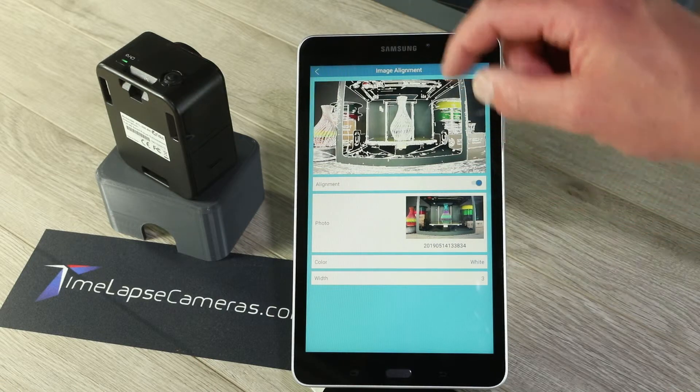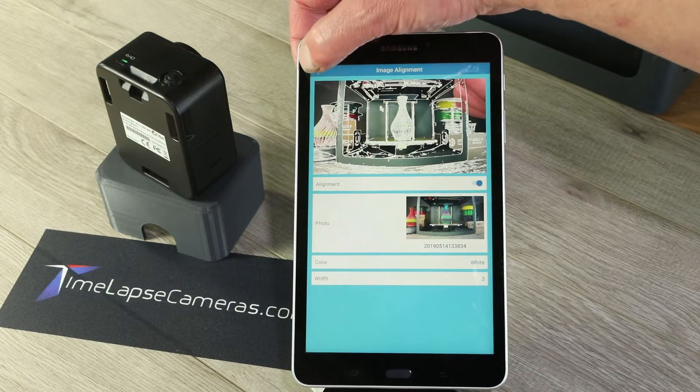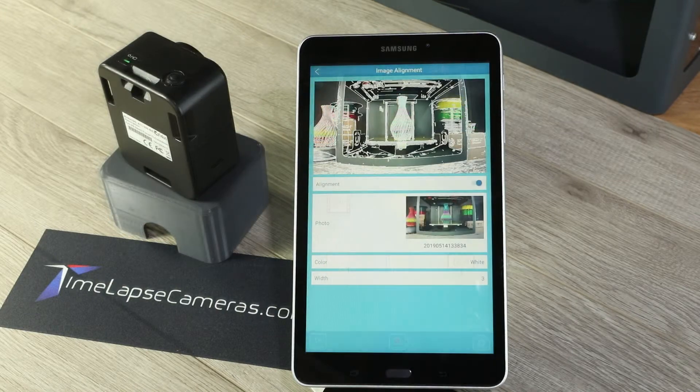Once a wireframe is overlaid, go back to the main app screen, and the image shifts into perfect position. Thanks for watching this video. Please make sure you explore the rest of our site for more camera features and tutorials.